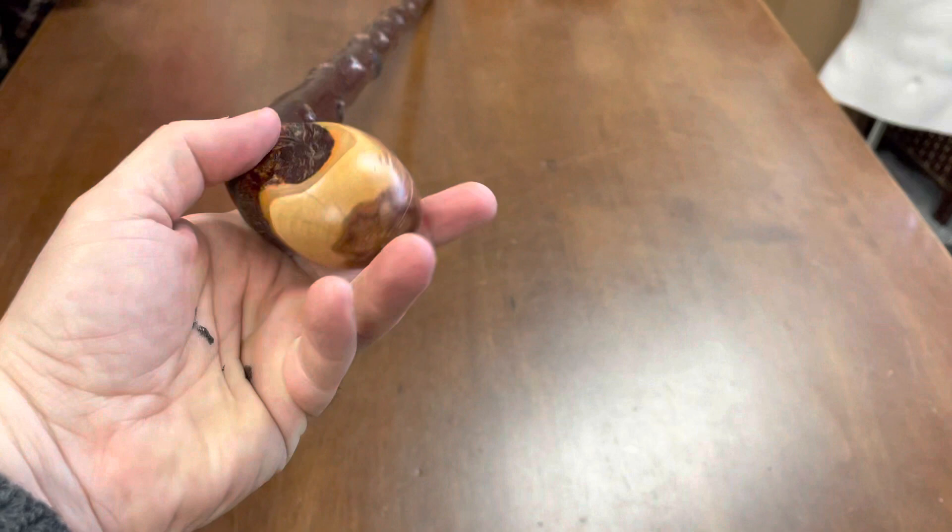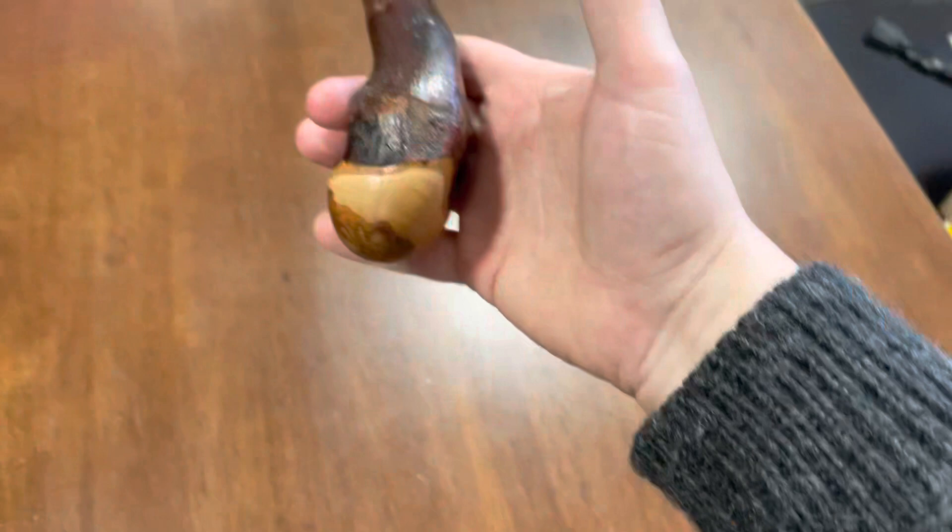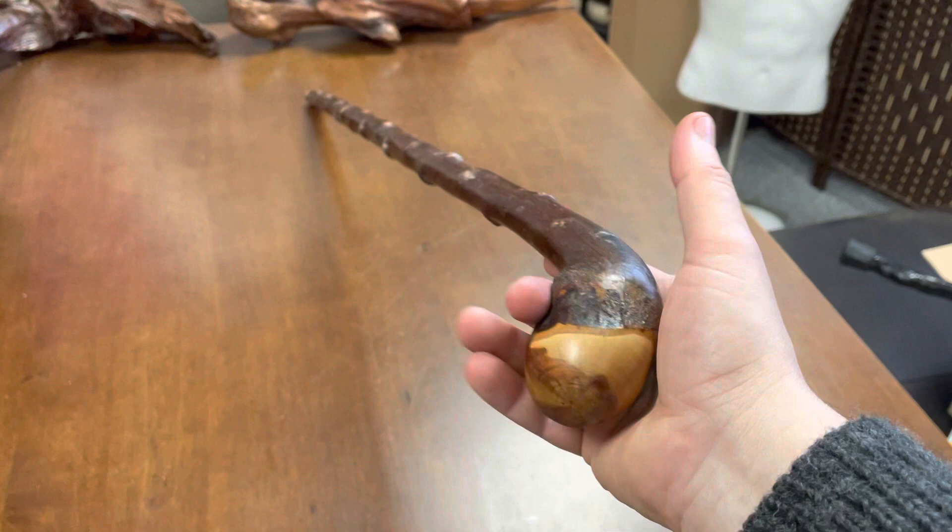It feels good whether it's in your left or right hand. Don't worry about the paint on my hand — that was from earlier when I was painting some sticks. I usually hold the camera in my right hand, so I'm always holding the stick in my left, but with a knobstick it fits comfortably in either hand.